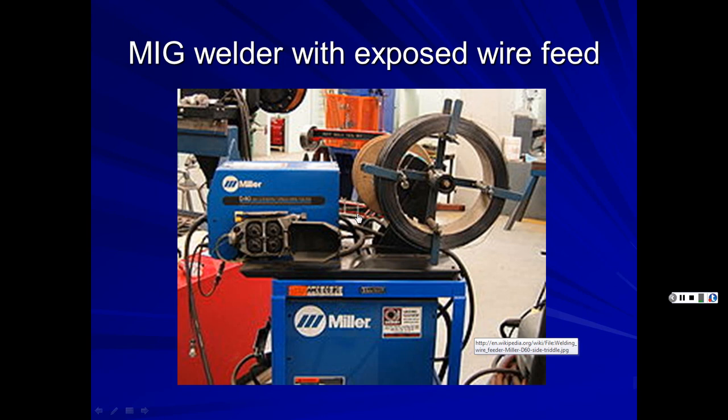Miller has a reputation for their wire feed MIG setups. Lincoln is known for stick welders and other welders. Hobart is more for larger scale operations. They all make everything now because customers want turnkey systems where one supplier can provide small and large welders. Miller units are known for being easy to fix — they come apart quickly and are easy to access.